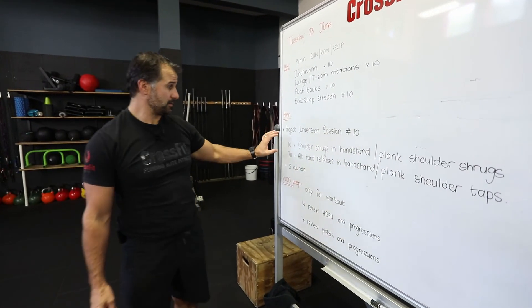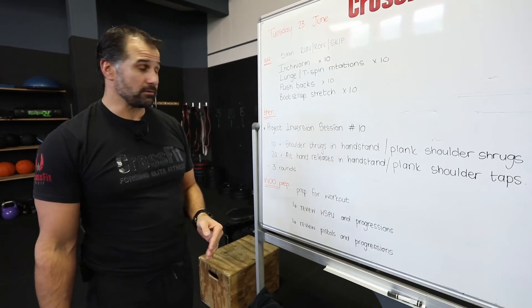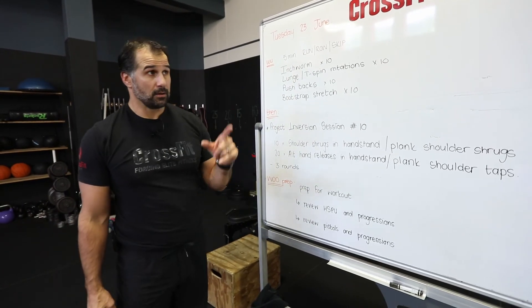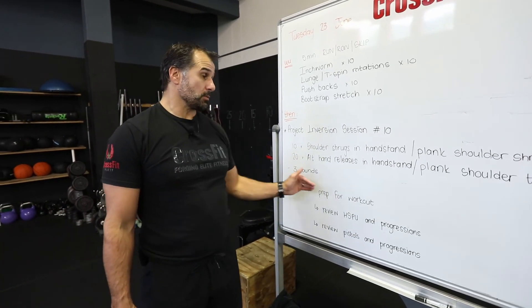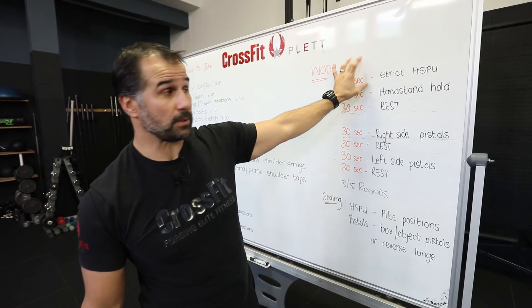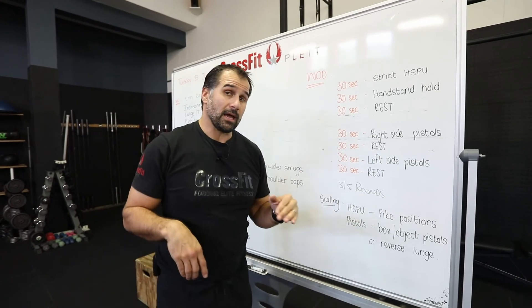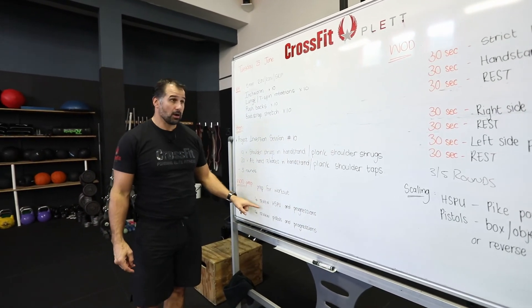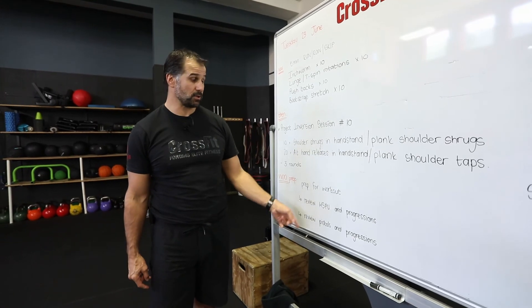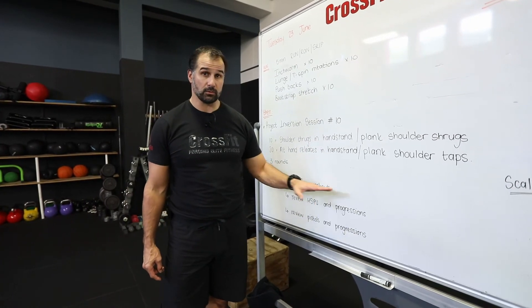Both the shrugs and alternating — spend 10 reps in the shrugs, 20 reps in total on your alternating, give yourself enough rest between rounds, do three rounds. After the shoulder work and mobility work, you should be warm enough to work up into your workout or at least do some WOD prep. Review your movements: if you're going to do strict handstand push-ups, do that; if hand release push-ups, do that; if a pike progression with an overhead press or touching head to a mat, set yourself up. Give yourself about five to ten reps on whatever movements you're going to use for your handstand push-ups.